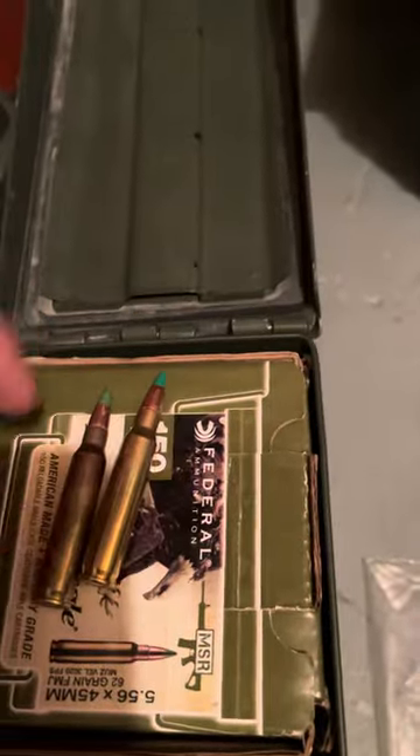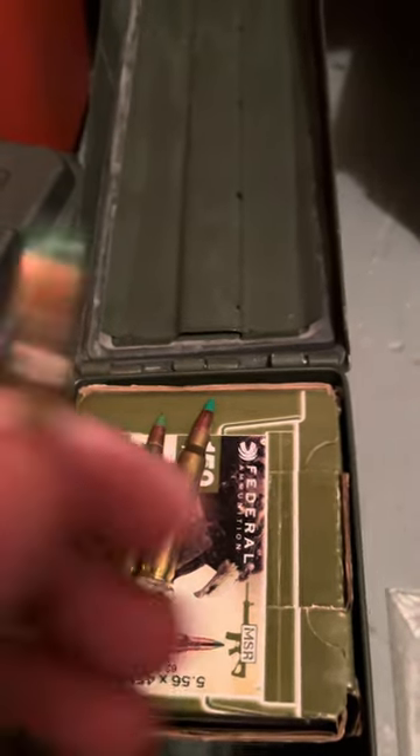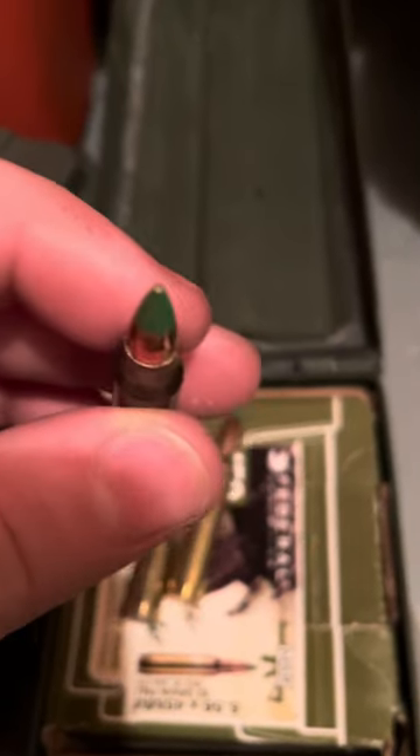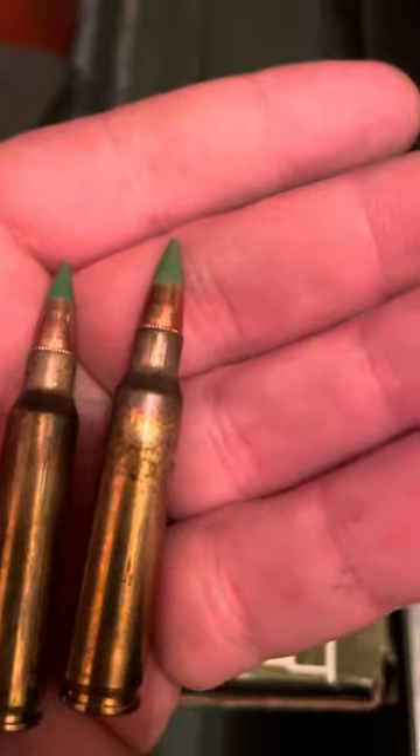So this one here should be Lake City, and this round here is Federal ammo. These two resemble each other in pointiness and look more identical to each other.